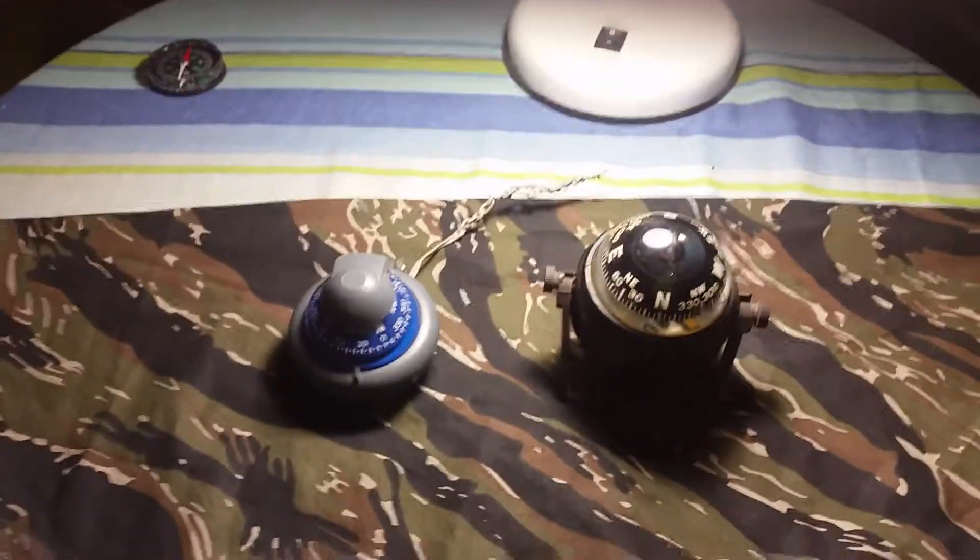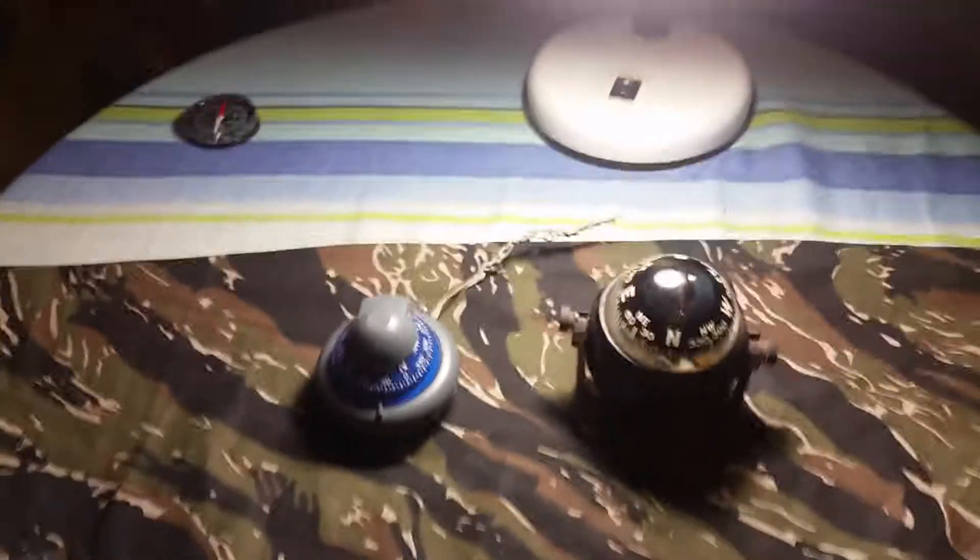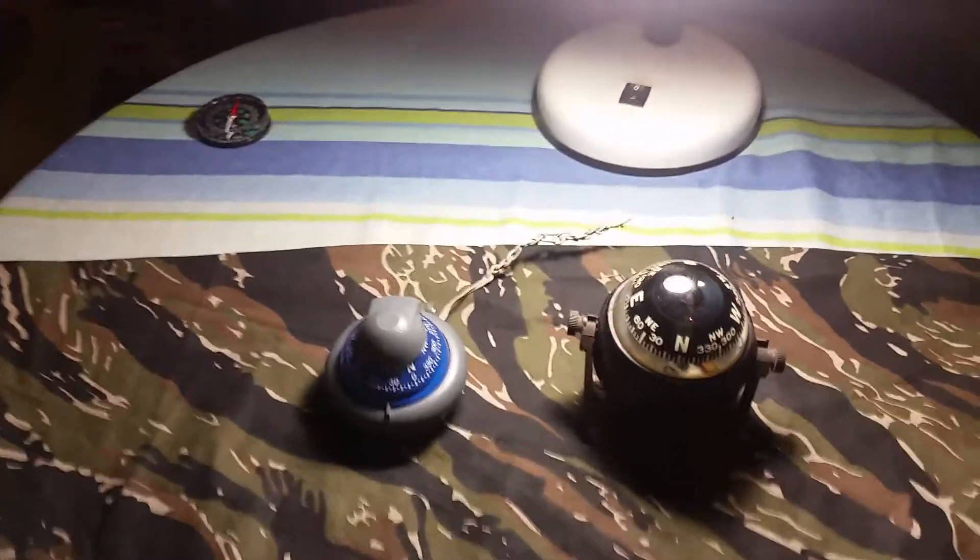Well folks, there you have it. Another compass video. I hope you've enjoyed my video on dashboard slash boat compasses.